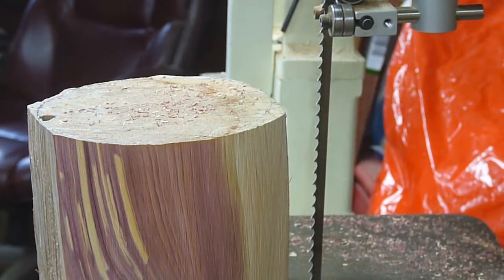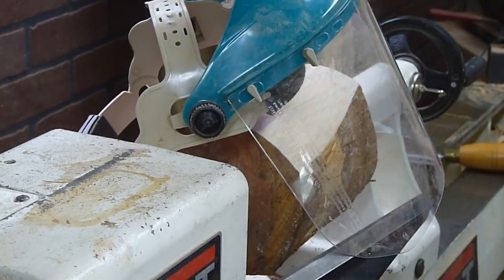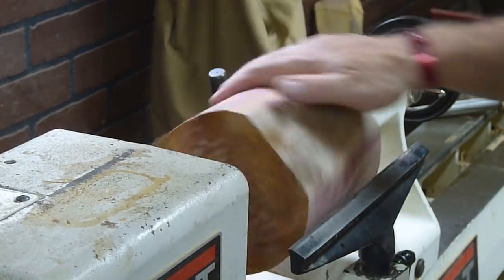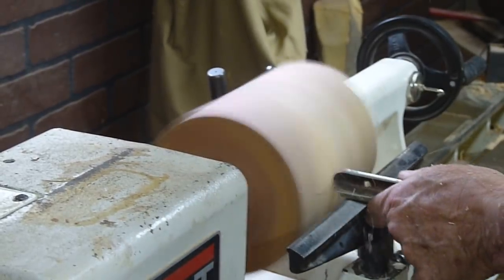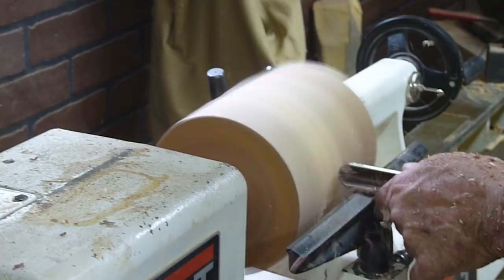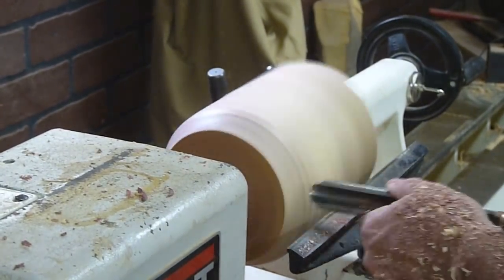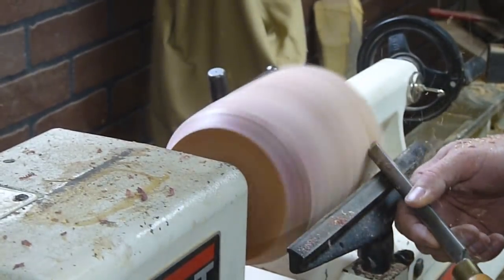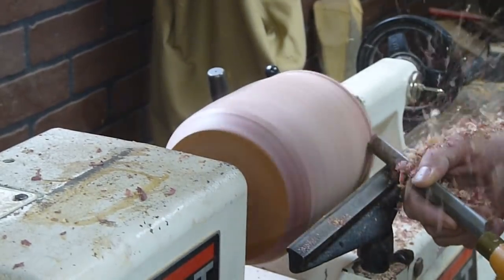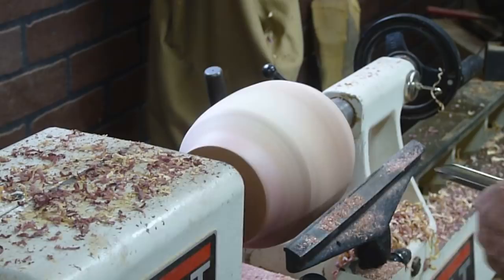This will be my first sphere — I've never made one before — so I'm just gonna go through a process that seems logical to me. I picked a suitable short log, made a cylinder, and then started shaping the cylinder into the sphere. I'm starting with a roughing gouge and then switched to a bowl gouge for the majority of the rest of the project.